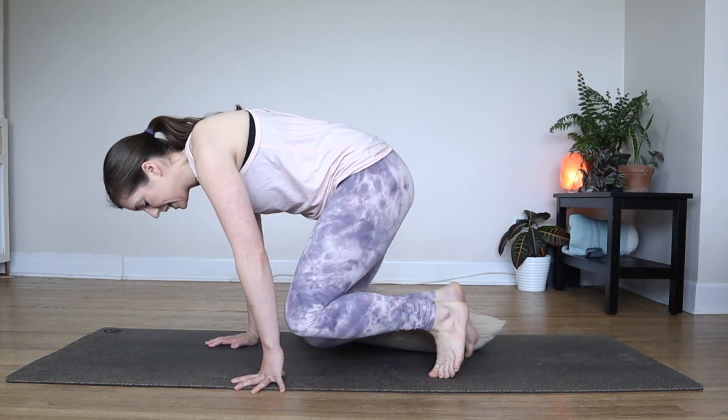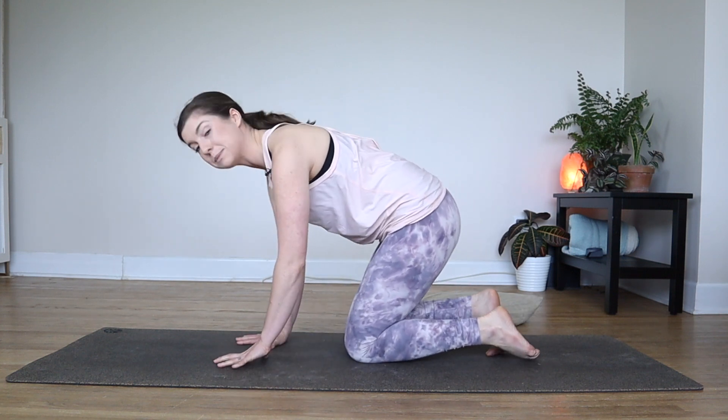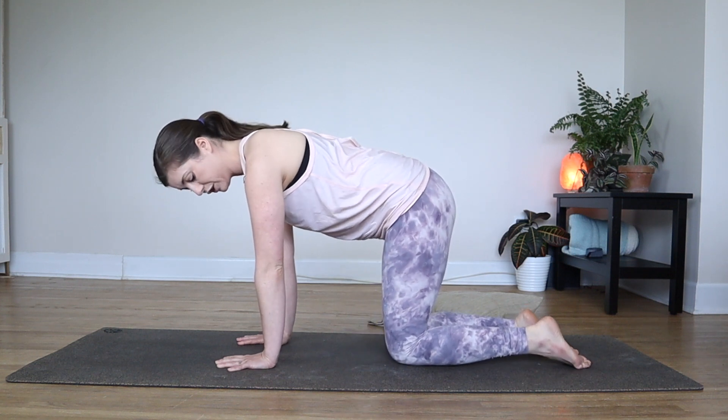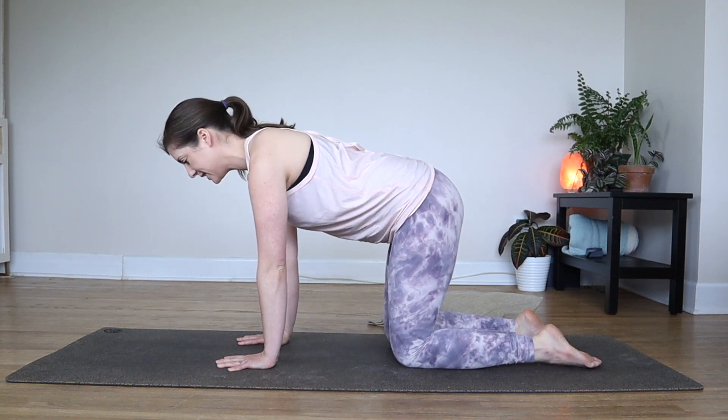We'll take one more deep breath in together. And as you exhale, you can slowly start to open up the eyes, bringing yourself back. We'll start with a few rounds of cat and cow. So you can come onto all fours into tabletop pose. When you're there, spread your fingers wide apart. Have your wrists directly below your shoulders and your knees directly below your hips, so we have a nice square table.